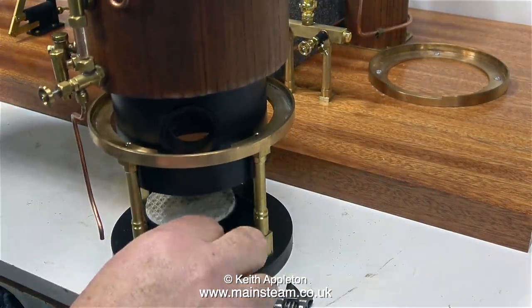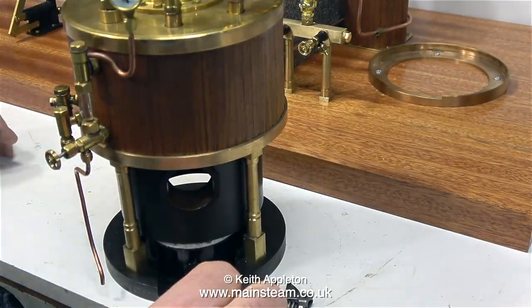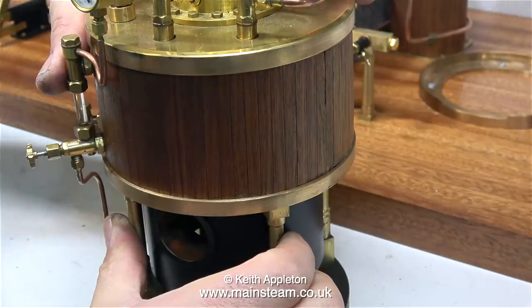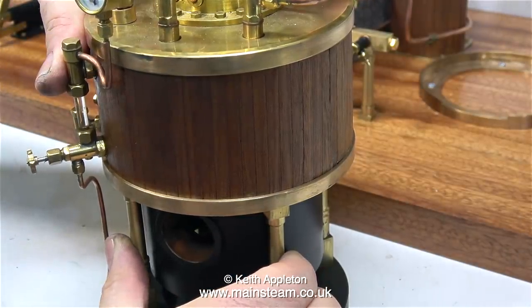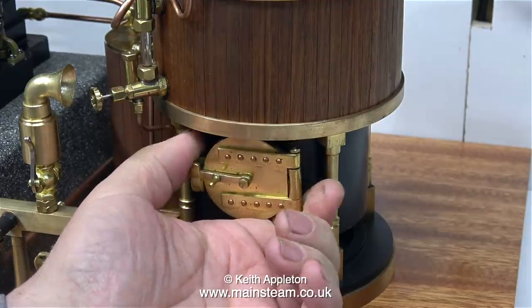This is a dual fuel boiler, and this is from my personal collection. Originally the boiler was coal fired, but for this application the owner needs it to be gas fired. I'm showing how I fitted a Bix burner, and now it's time to make a gas jet holder.